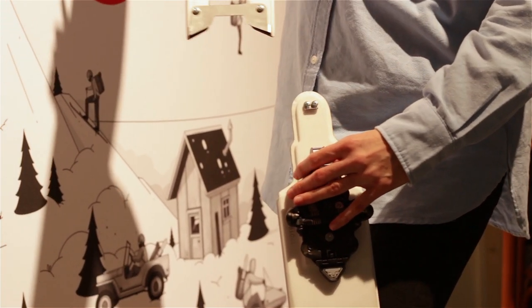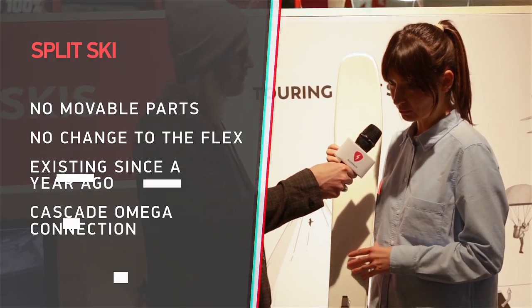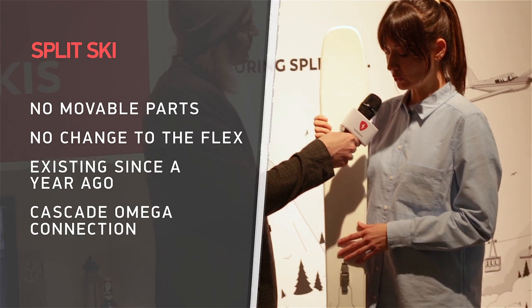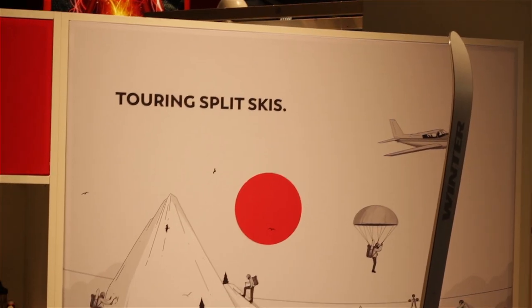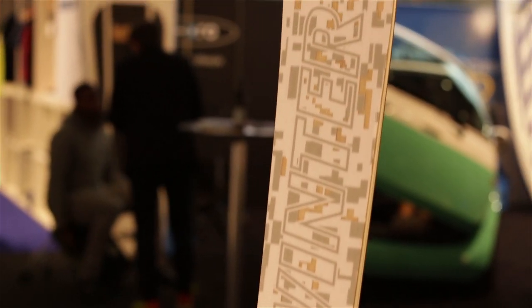Have you tried to bring it on as carry-on on flights? Yes, that's the plan. We are working now on a commercial Splitski for the commercial market. The goal is to pack it in acceptable airline luggage dimensions so you don't need to pay the extra cost for sport luggage.